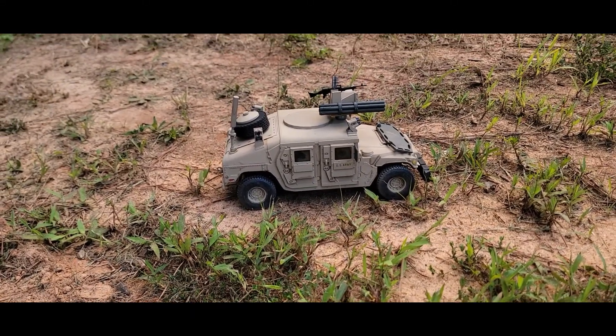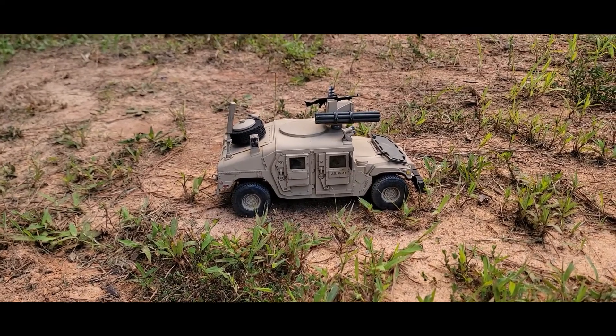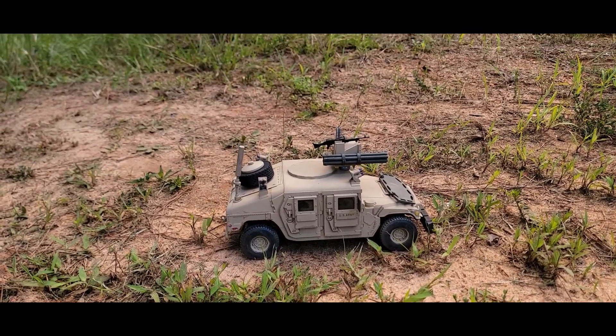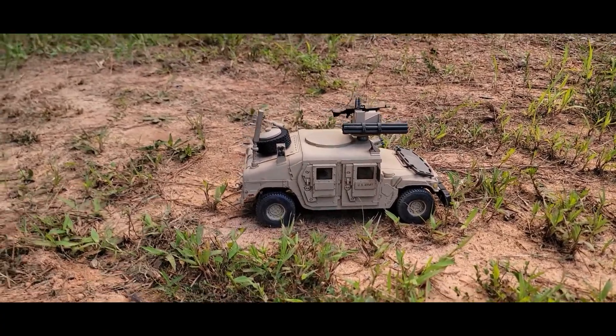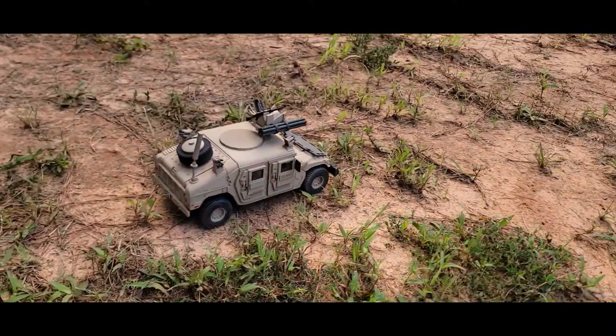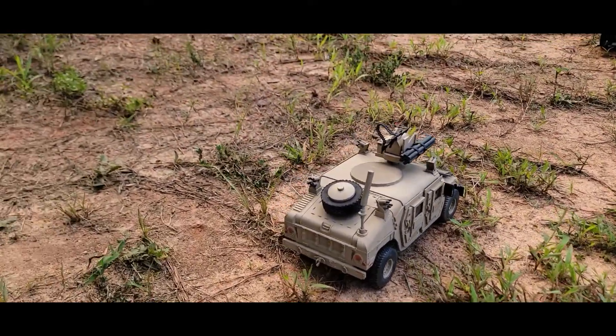This is my newest Humvee. It's one of those awesome armor-up sunny-day Humvees. Pretty standard except it's got the crow's turret on the roof, and the crow's turret has a missile launcher. It's also got the spare wheel on the back this time.